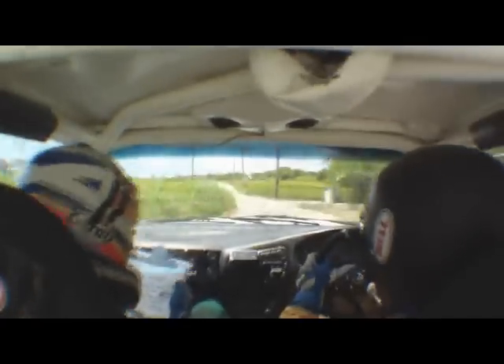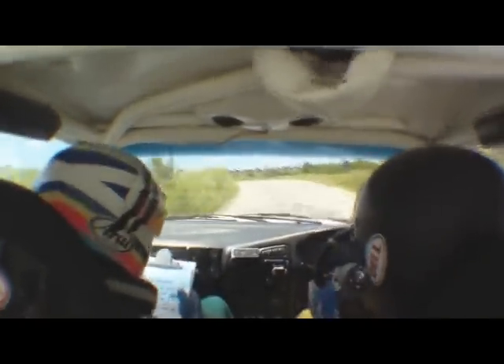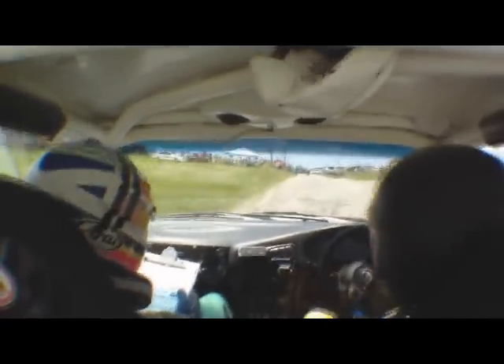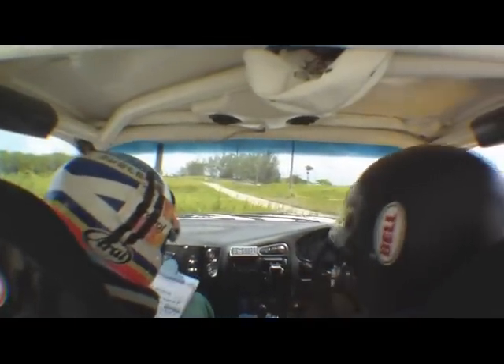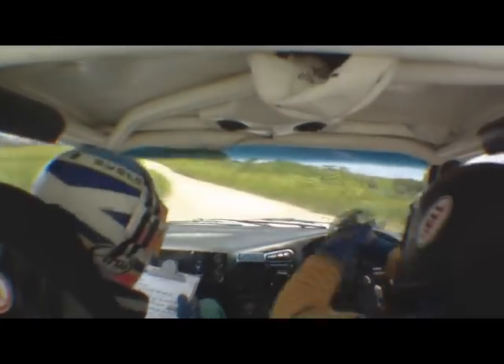And it's into a flat left. 5 left maybe. 2 right, caution exit. Oh, nearly, nearly, nearly. Nicely done.